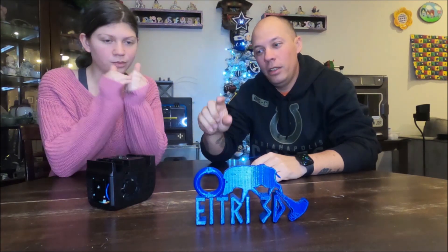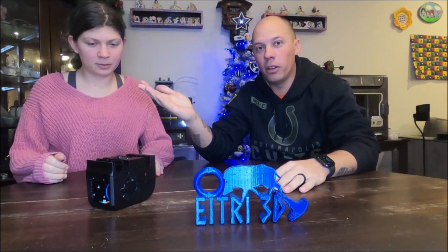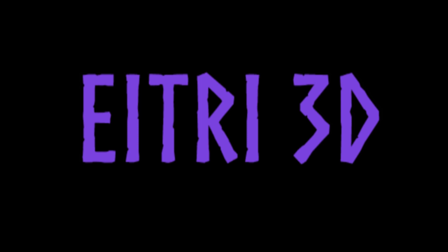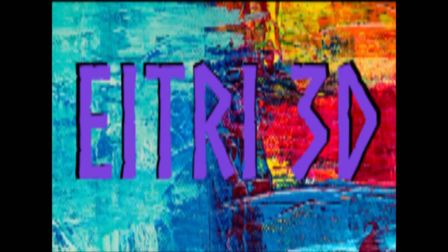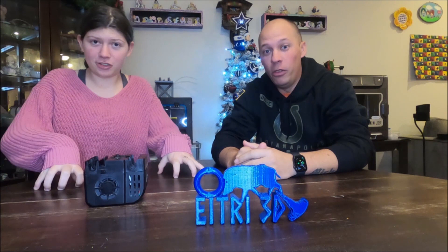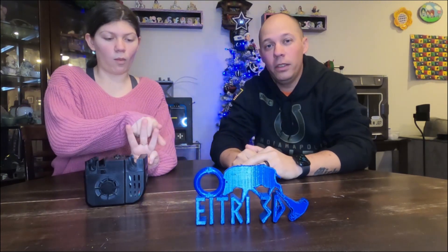We're going to show you how to upgrade your 3D printer to go from Bruce Banner to the Incredible Hulk using the CHAD Mod. What's going on everybody? Welcome back to E3 3D. I'm Mike. I'm Sierra. And today we're going to show you how to upgrade your 3D printer using the CHAD Mod.